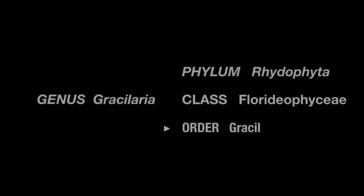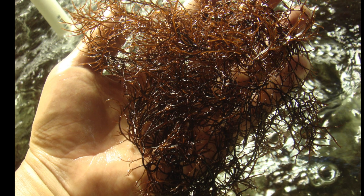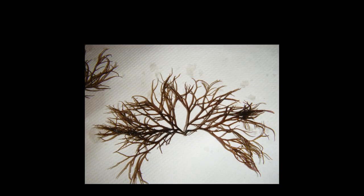Gracilaria is a genus of red algae with considerable economic importance worldwide. Found in warmer waters, many Gracilaria species are wild harvested or cultivated for food and agar, a commercially important phycocolloid. There is only one native species of Gracilaria in New England: Gracilaria tikvahiae.